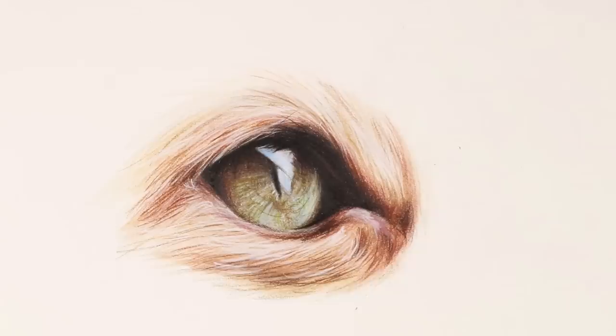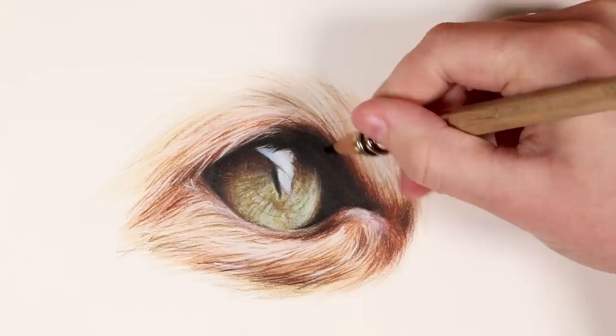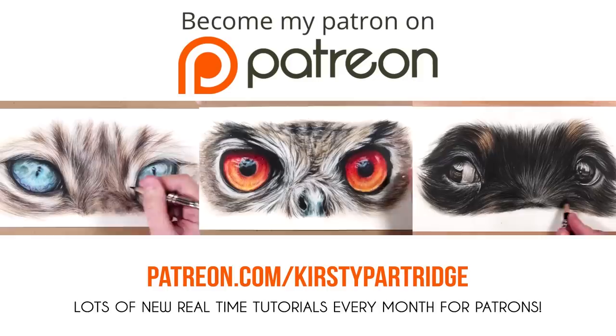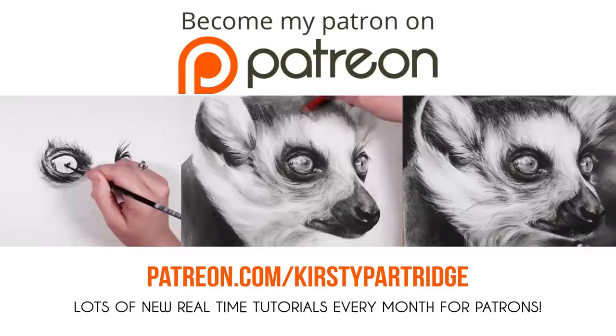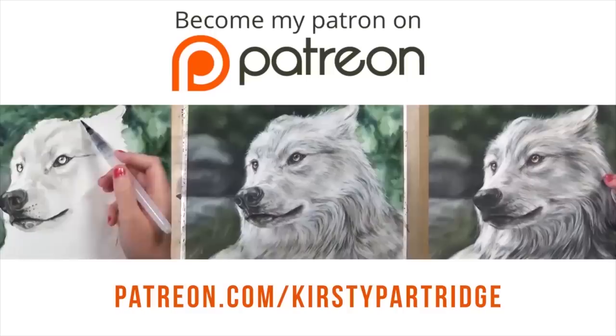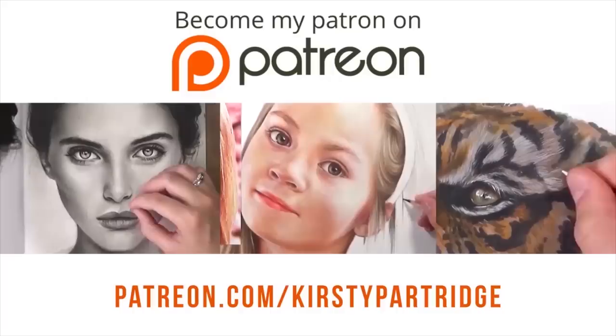I found it so much fun to try all of these things and I genuinely was amazed at how well each one worked. It really does go to show that if you can't get your hands on the proper things, there are loads of alternatives probably already lying around your house. I'd love it if you guys tried these out and let me know what you think — have you tried these things already in the past? If you liked the cat eye I drew and you want to learn more about drawing in colored pencil, using solvent to blend, or any other medium, I have loads of real-time tutorials over on my Patreon for just a small amount per month — all with voiceover so you can follow along. I do portrait tutorials, animal tutorials using watercolor, colored pencil, charcoal, pastels, and all of that sort of stuff.